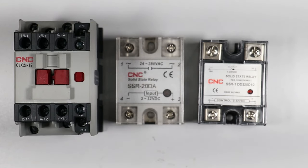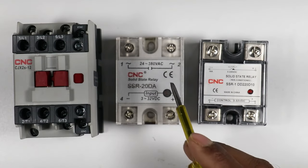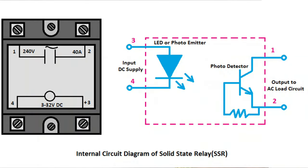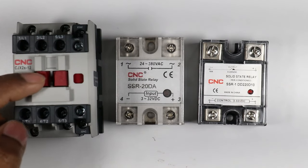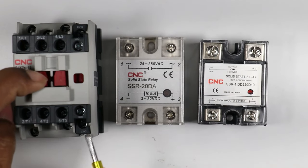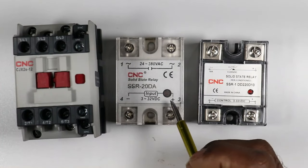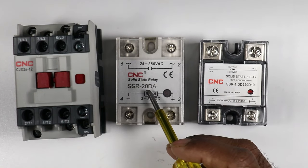In a contactor, a moving part is present. Sometimes this moving part does not work properly, and sometimes dust particles accumulate inside which affects the moving part. But in the case of SSR, no moving part is used — SSR is made using semiconductors. By the help of these semiconductors, SSR can be used anywhere.